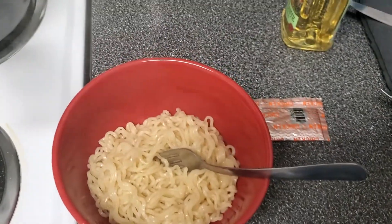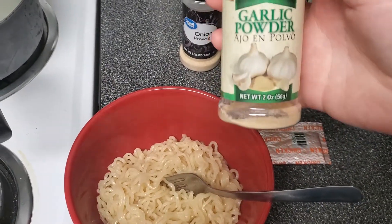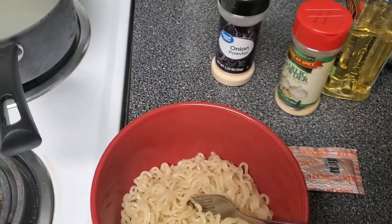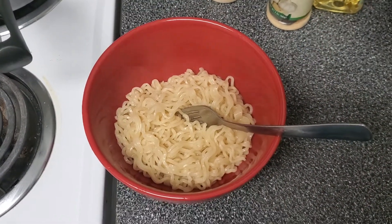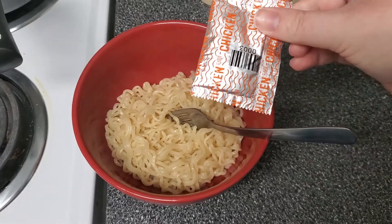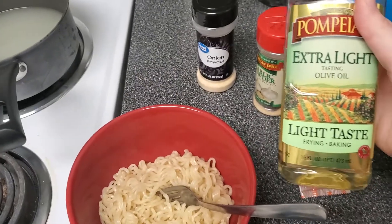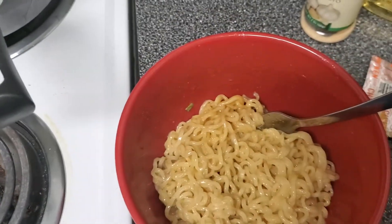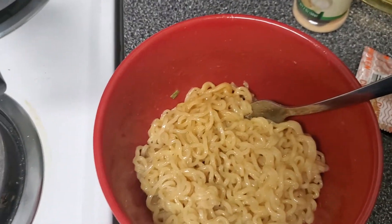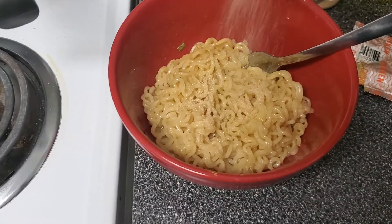I have this, this, and some shredded cheese that I'm gonna put in after. First I'm gonna add this so everything coats the noodles and sticks to them. You want to do all this while it's still hot because you want the cheese to melt.